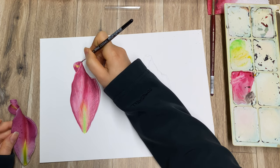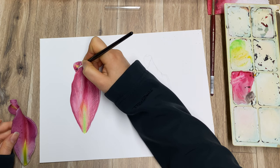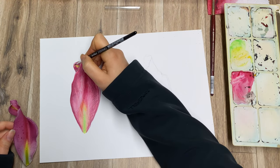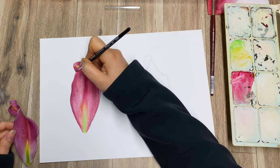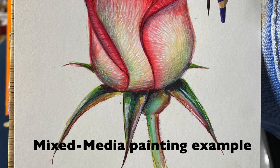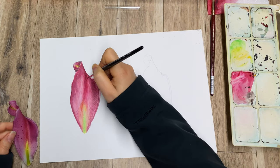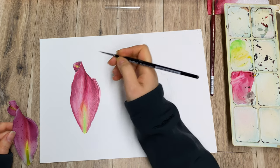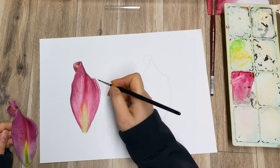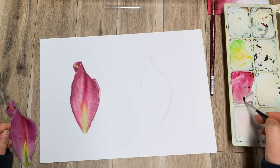Whenever you're working with watercolor you kind of have to plan in your mind what you're going to do first and last. It's always very helpful to start working from lighter washes and lighter areas and then darken them. With traditional watercolor you don't really use white, although in mixed media you can use white gouache. Here I'm just doing classical plain watercolor — otherwise what kind of comparison would it be?